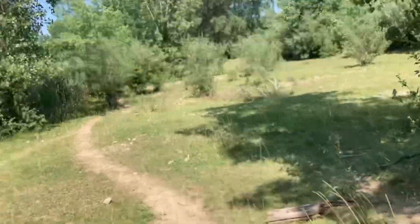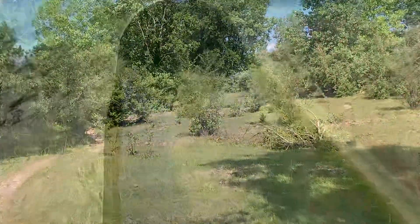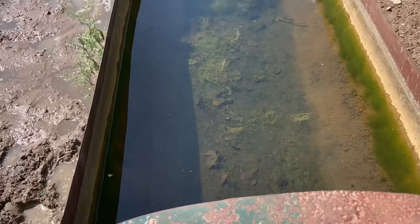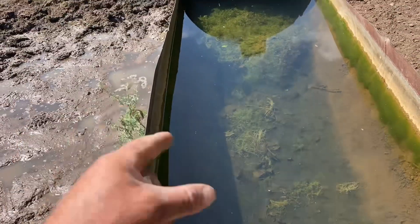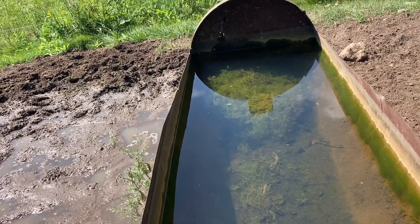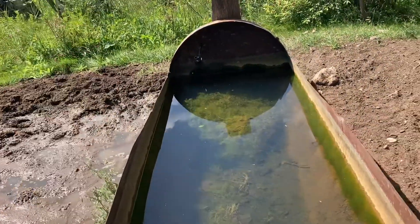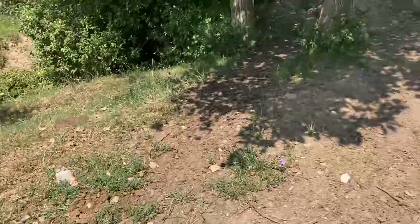That water looks good — nice and clean. Running enough water through that it's not stagnant enough for mosquito larvae. The pumps are turning on enough during the day and spilling over. It's almost a de-flogo.